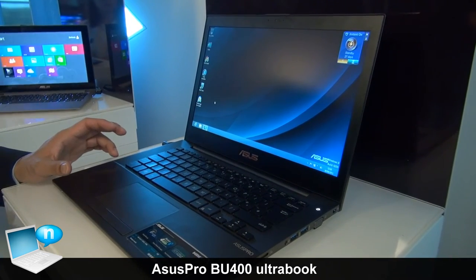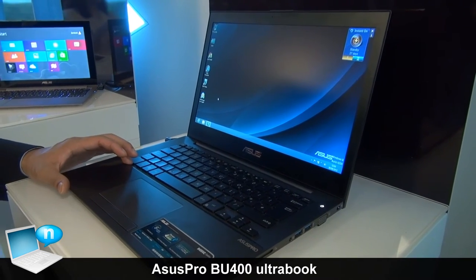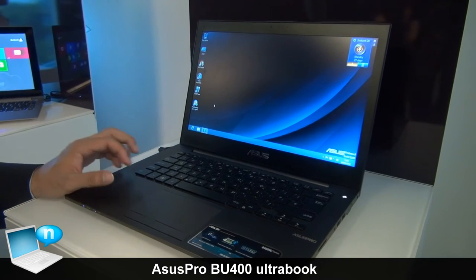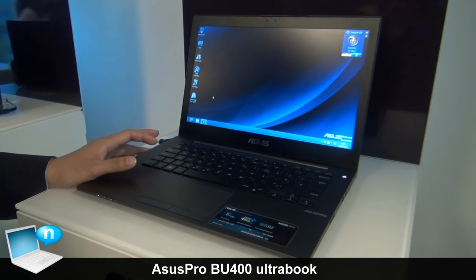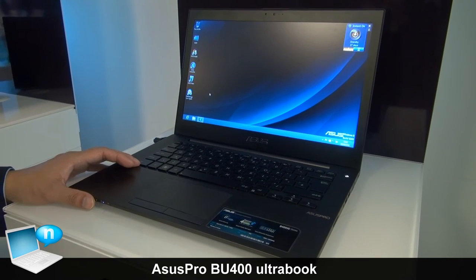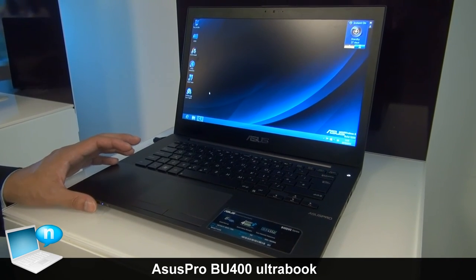Moreover, this comes with the latest technology of Intel vPro and also TPN — all the criteria required for the commercial market. It also comes with fingerprint and anti-theft technology that protects all your information for daily work use.